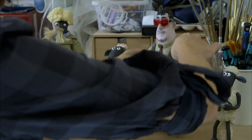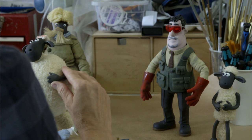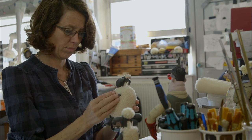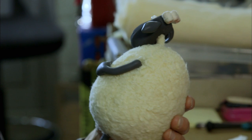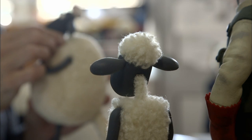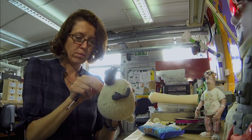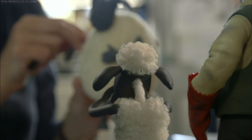Here are the sheep — they're quite a simple armature, made up of a rigid foam core dressed with a fleece fur fabric, and just a simple wire twist armature rather than a ball and socket armature.